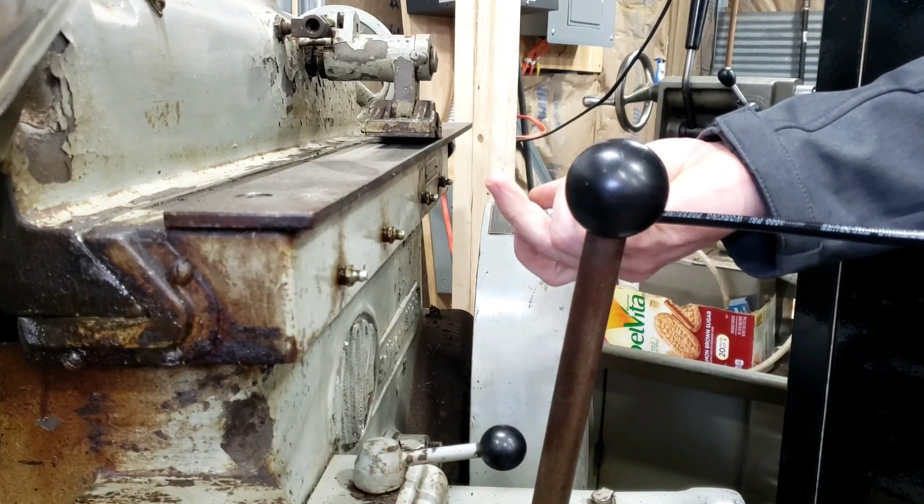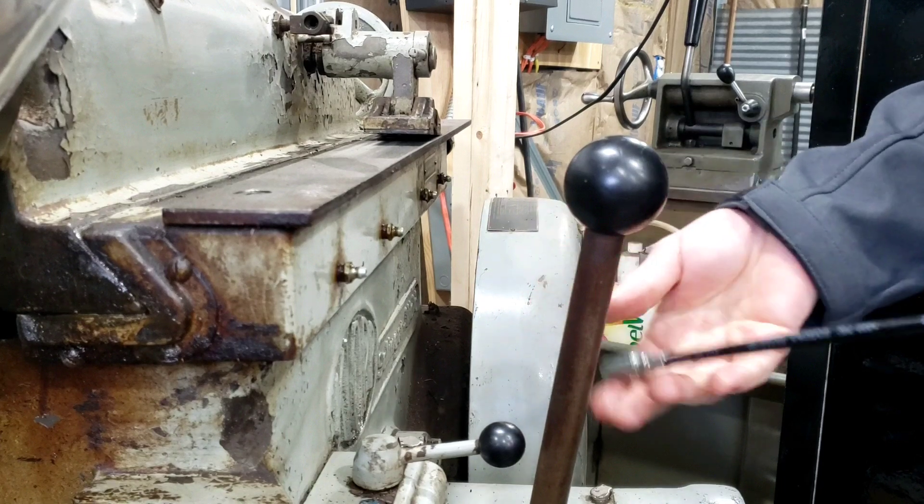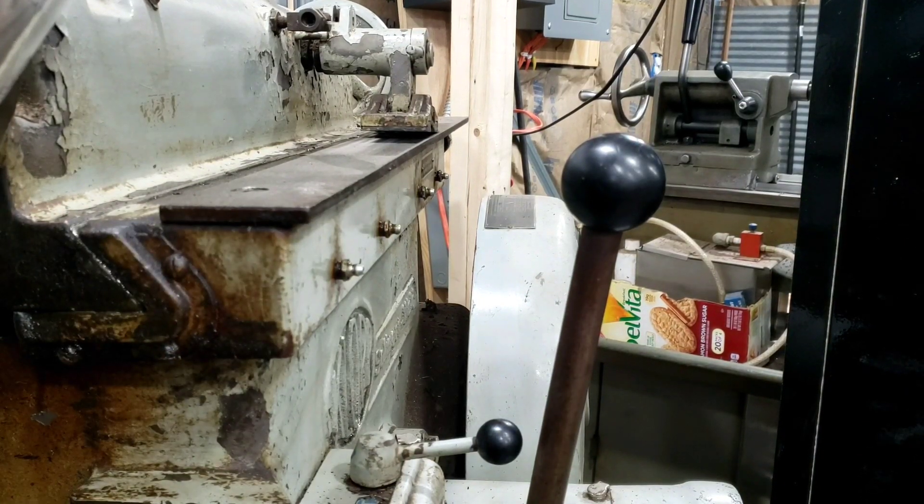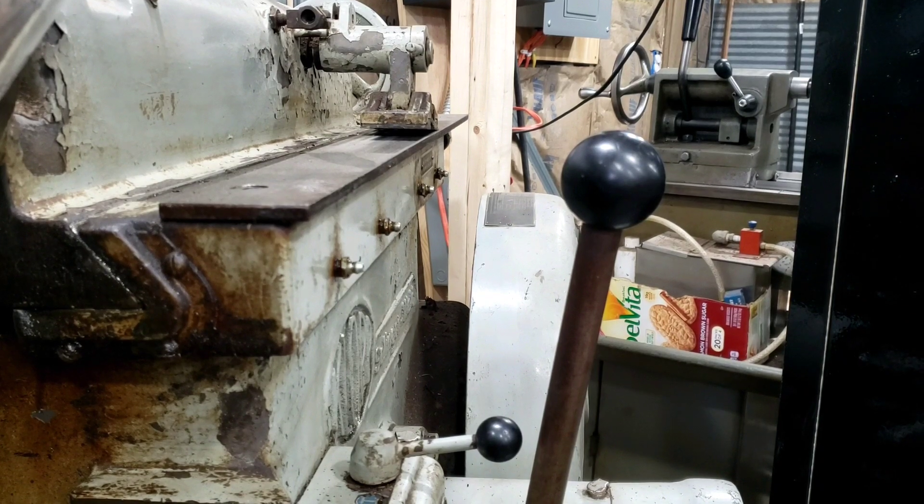That's a cheap and easy way to make a high-pressure oil gun for your Bridgeport or an old metal machine like this. I did a little research trying to figure out how to do this when I first started, and this is a pretty cheap and inexpensive way to get a good oil-pressure system for oiling your machine.